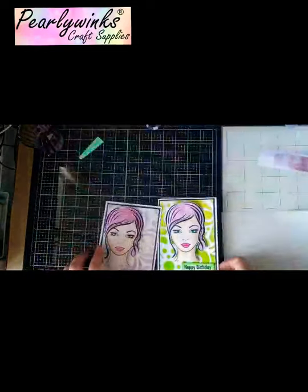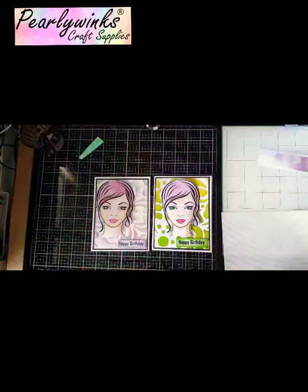I hope you enjoyed this card tutorial — really simple, really quick, quite cute. I'll be back soon to show you some more creations using our products. Thanks for watching, take care, bye bye.